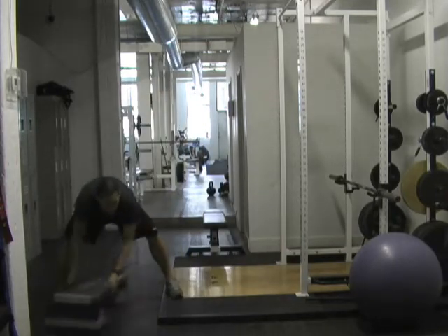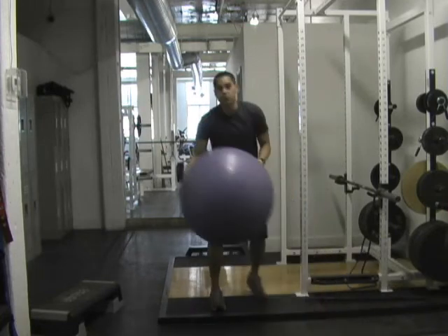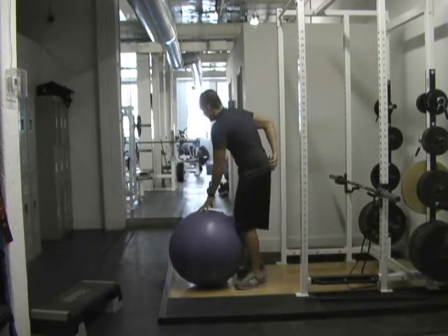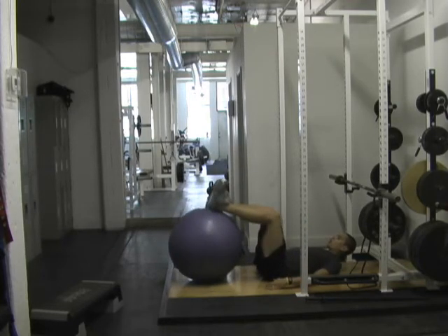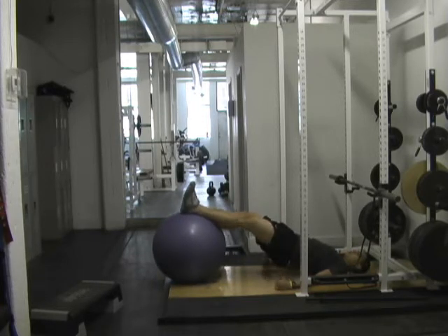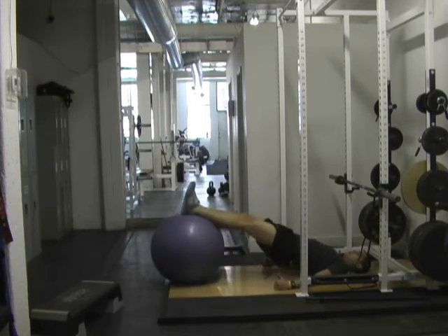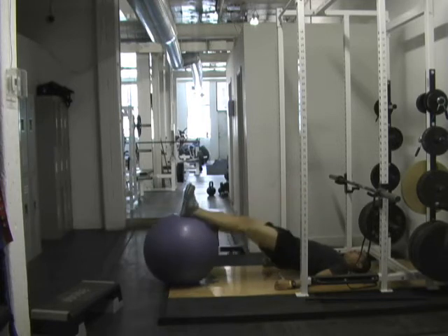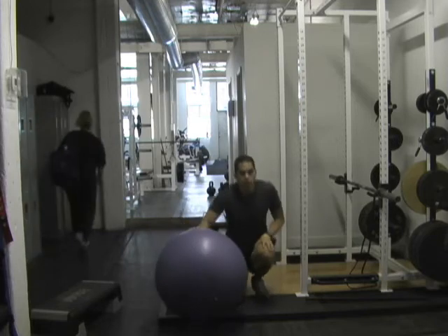Immediately after that, you're going to grab your stability ball and we're going to do stability ball curls. Palms down on the ground, knees slightly bent to start, you're going to drive your hips straight up, straight legs, and then curl in, and then full extension out. That's the stability ball leg curl.